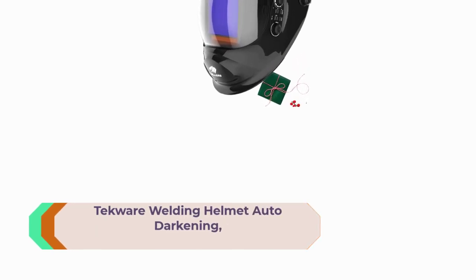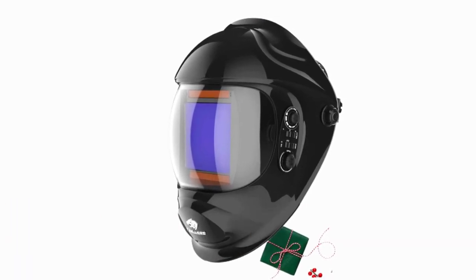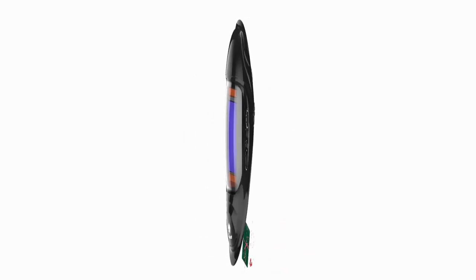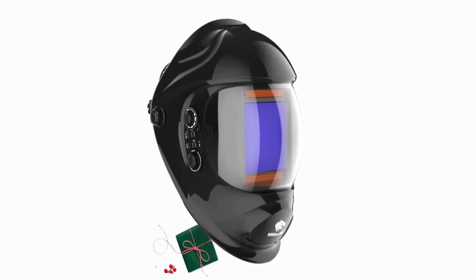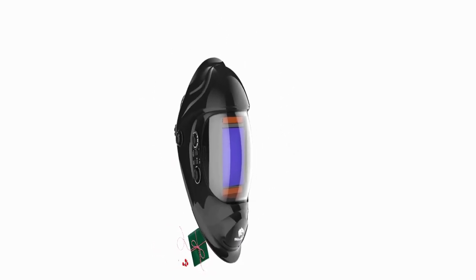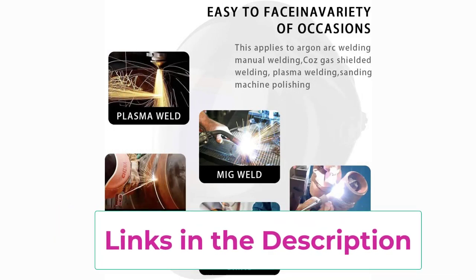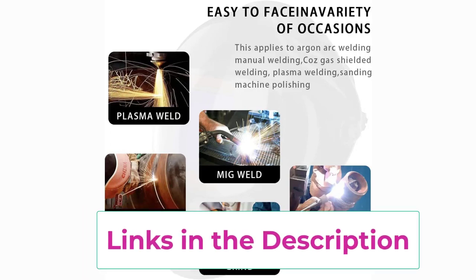Top 4: TechWire Welding Helmet Auto Darkening. No need to take off the welding helmet with external adjustment knobs. Equipped with a 3.94 by 3.27 ultra-large viewing area and provides more convenient welding angles. Toolbox 8+ Hours Welding Double Liquid Crystal Layer Protection — TechWire Welding Helmet is equipped with a double liquid crystal layer to minimize visual fatigue for continuous welding over 8 hours. Auto Darkening Filter switches from light to dark in 1/10,000 seconds. In the event of electric failure, the welder remains protected against UV and IR radiation.